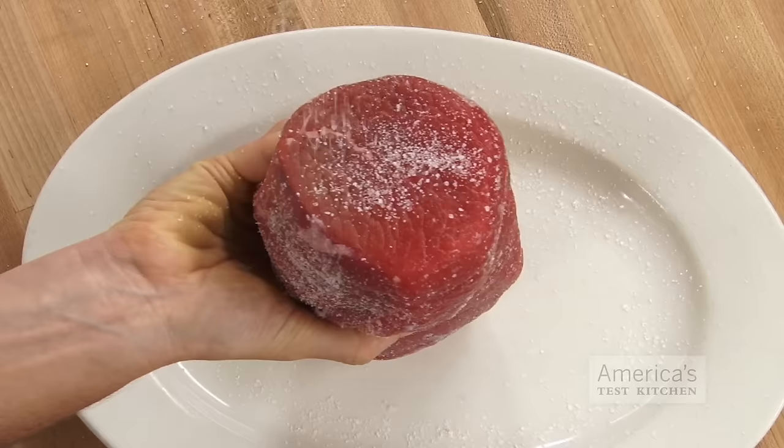If you're investing time and money in cooking a beef roast, you want to end up with moist, flavorful, evenly cooked meat and a well-browned crust every time. Here are five tips that will help make sure your roast comes out perfect.